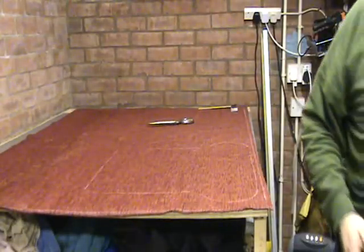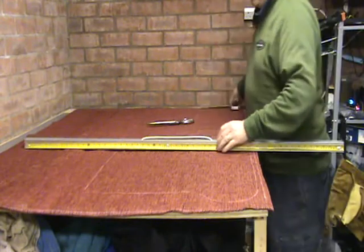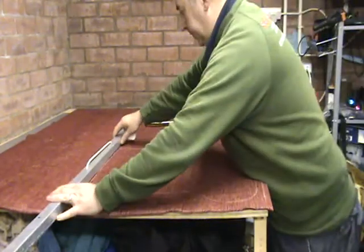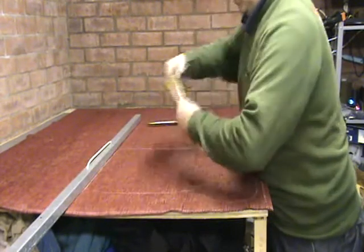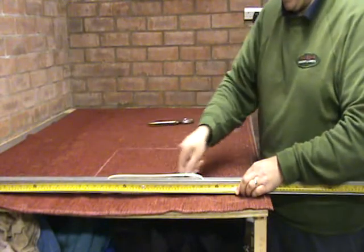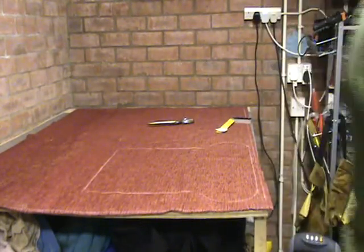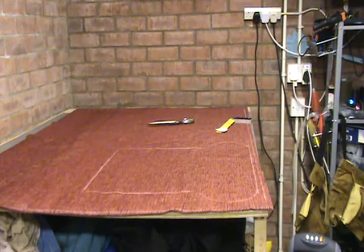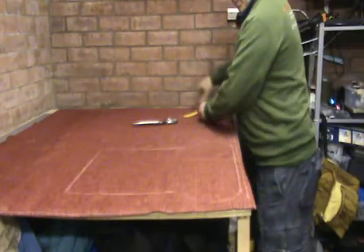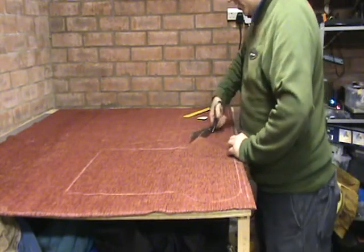We only need to do the one side for that. So now we can make sure all those edges are square on the cushion. That is giving us our shape for the cushion. Next, I am going to cut this shape out and I am going to allow myself roughly a half inch, which is going to be for my seam.